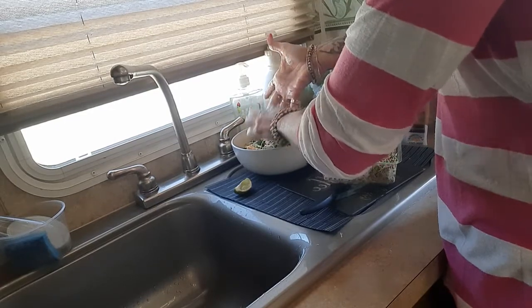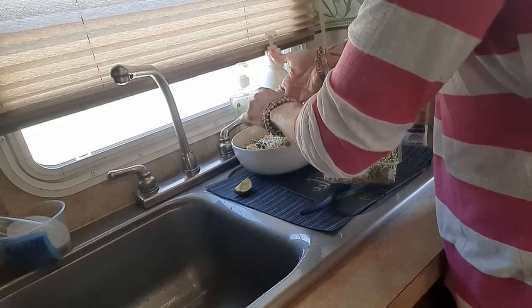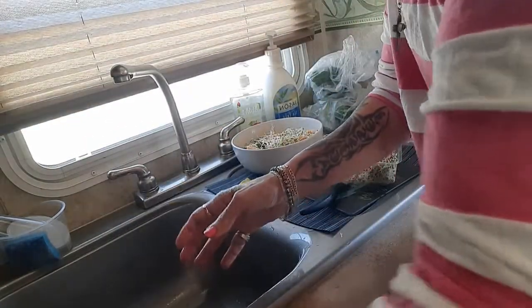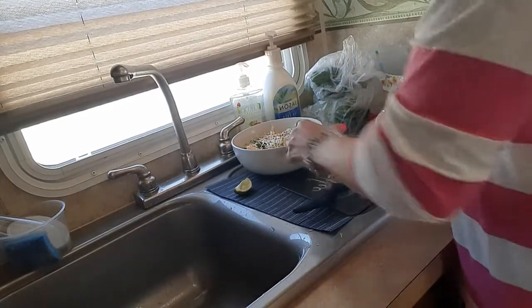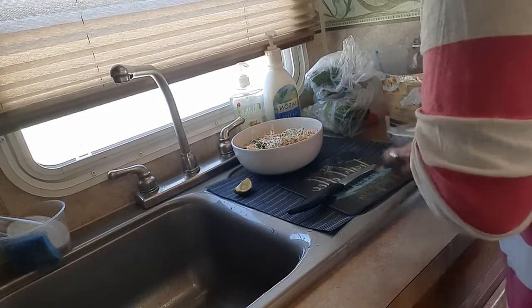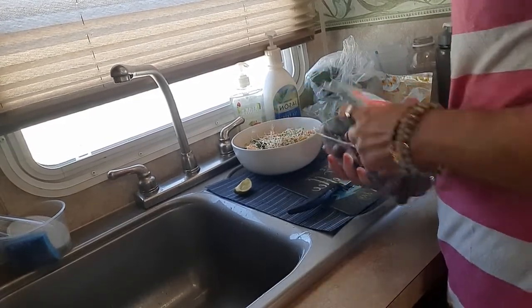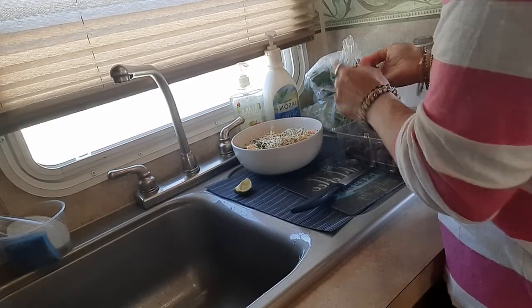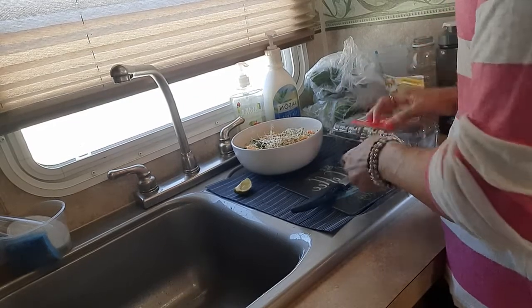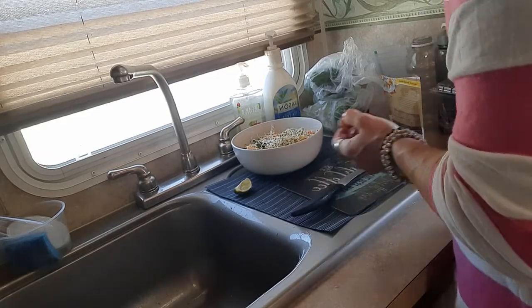Sprouts are live food, and if you can make your own, even better — I used to and might start again, though it's a lot of work. I always like to put fruit in my salad — a nice mixture of sweet and salty.